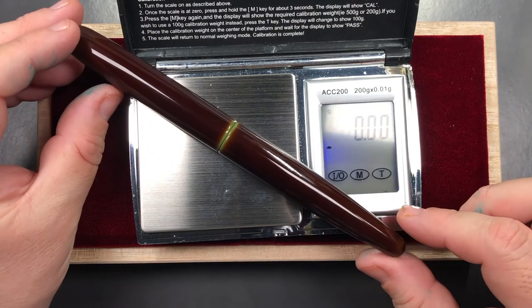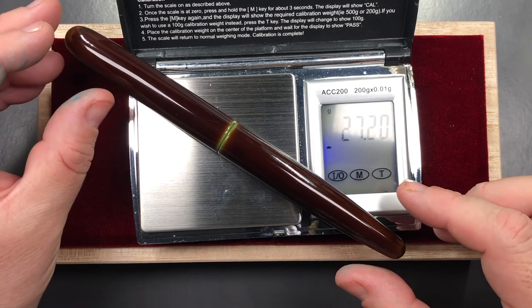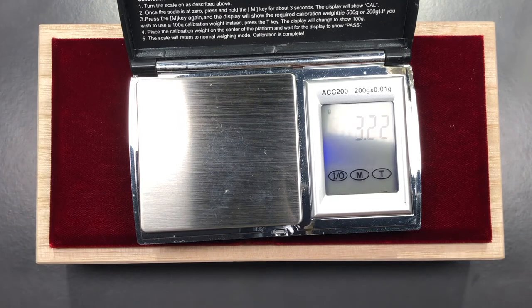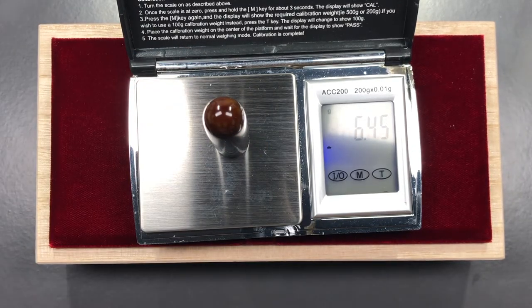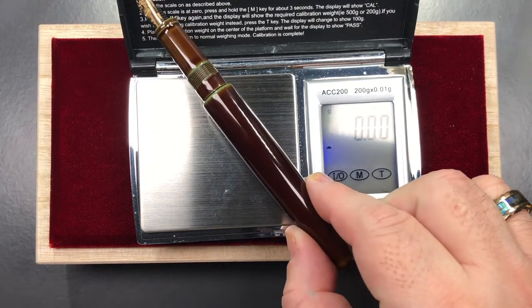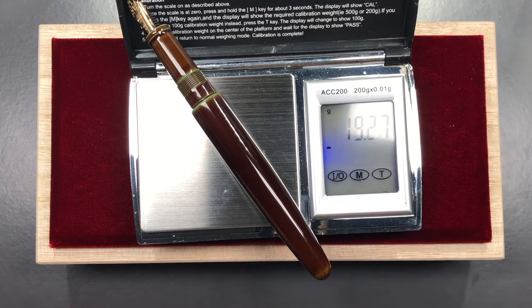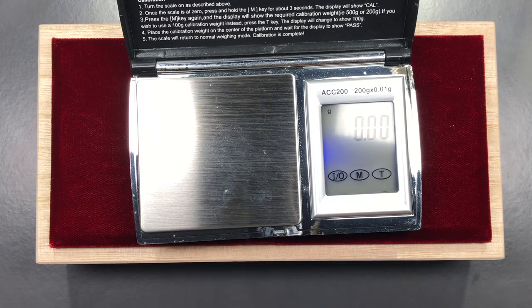For the weight check — I have to hold it so it doesn't roll, since it has no clip. The pen weighs just over 27 grams, the cap is just under 6.5 grams, and the body alone is just over 19 grams, inked up with a converter.